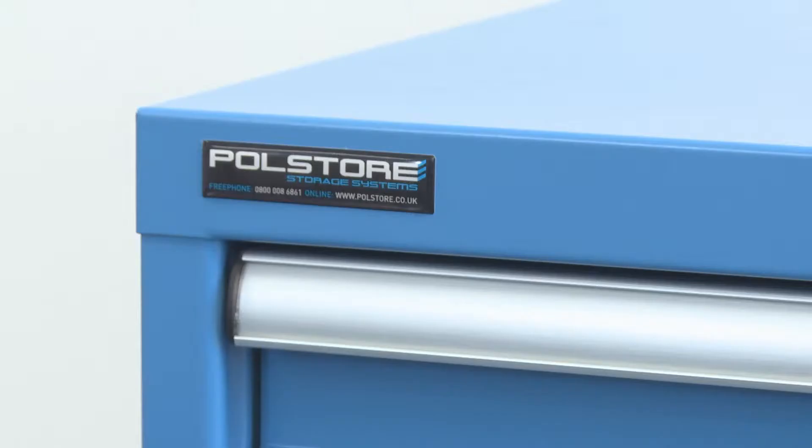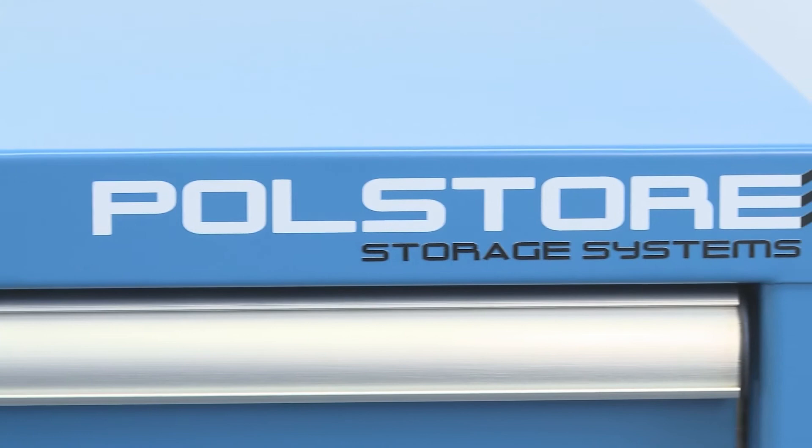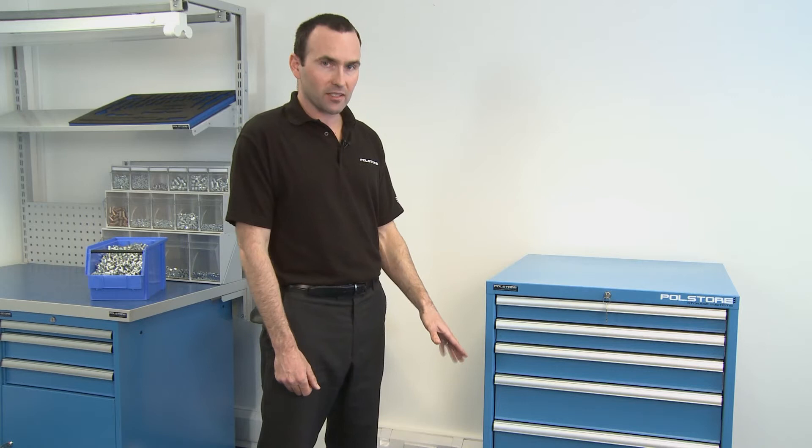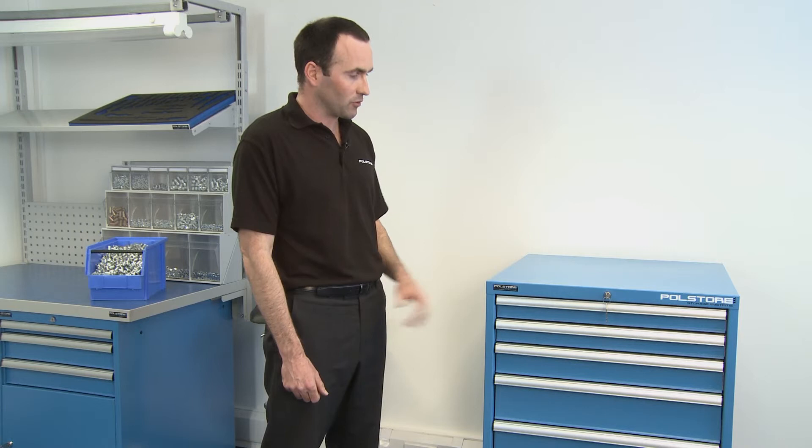For accessories, you can add wheels with an upstand and a handle, which will turn this static cabinet into a mobile drawer cabinet. We also do base pins so that if you want to move this cabinet around with a pallet truck or forklift truck, that's not a problem at all. Bear in mind, when these are fully loaded they're very heavy, so you're not going to be able to move this on your own — something to consider when purchasing one of our cabinets.